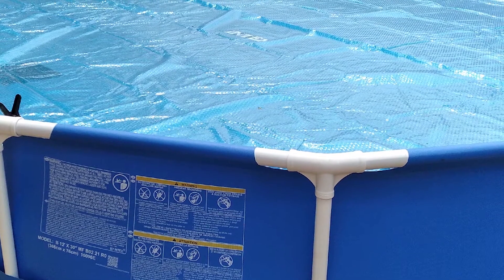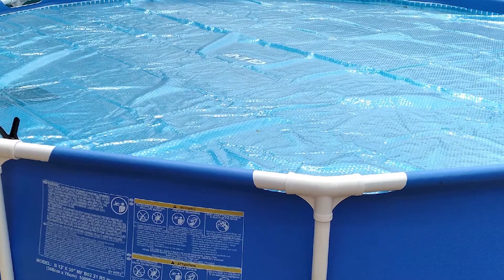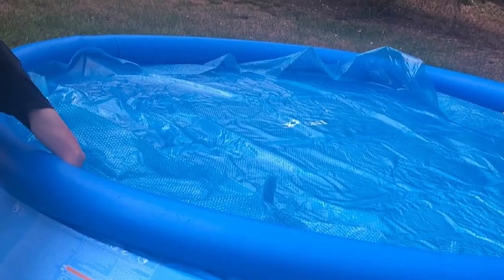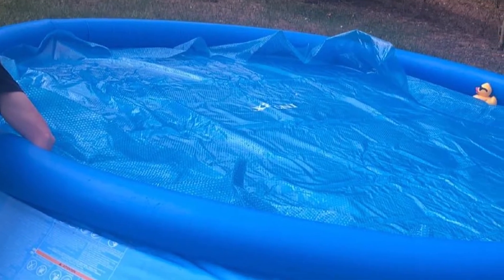However, it only fits round pools that are 12 feet wide and there aren't any other size options. But if your above-ground pool falls within those bounds, then this is the cover we most highly recommend.